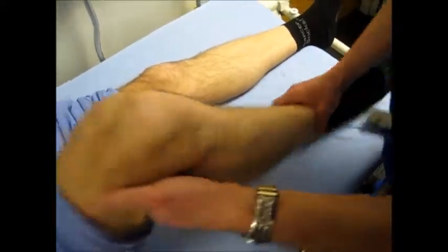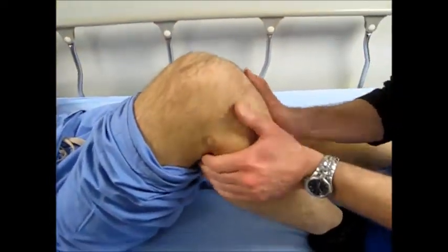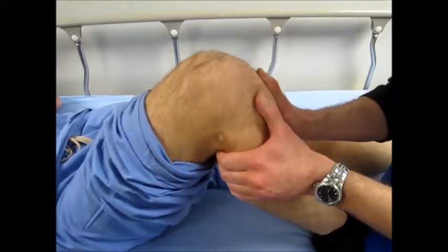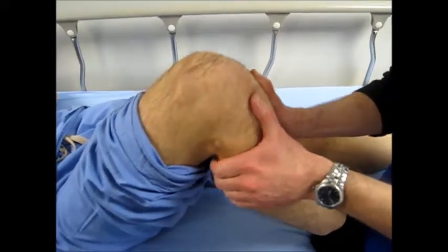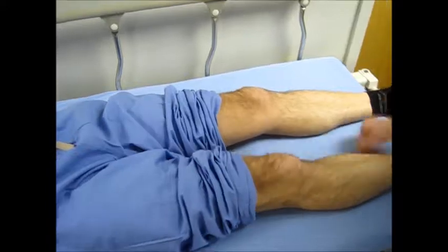Now let's check the drawers. At 90 degrees, stabilize by sitting on the foot. Anterior — go anteriorly. Posteriorly — push posteriorly. And the same thing for the other foot.